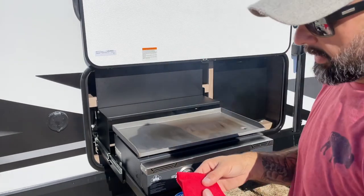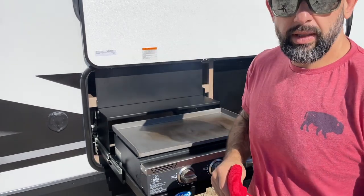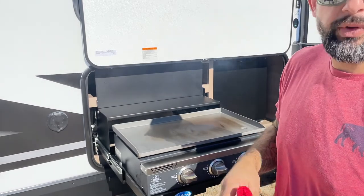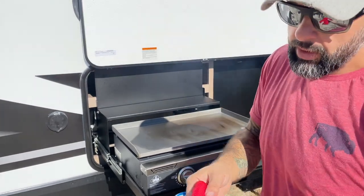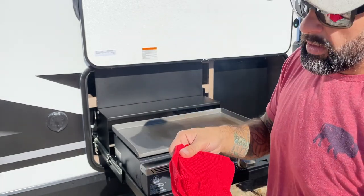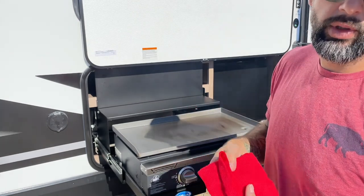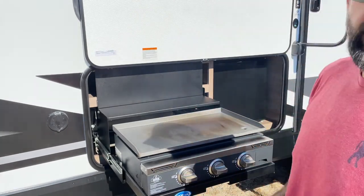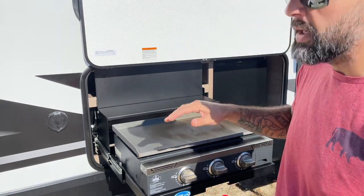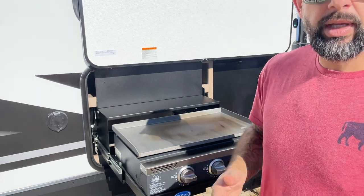I switched over to a lint-free rag — I'm going to use this from here on out. Be careful when you use something like this: it will do a good job of smoothing out your oil and rubbing it around without flaking or leaving residue. However, because of this polyester or microfiber material, if you use it while it's still super hot you're going to melt it onto your griddle. So I'll burn this first batch of oil off, let it cool a little — not down to room temperature, but enough that it won't melt the rag — then apply the next coat and crank the heat back up.